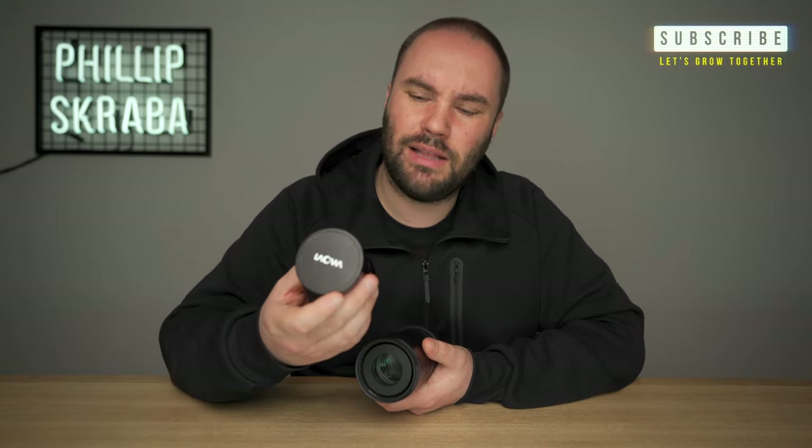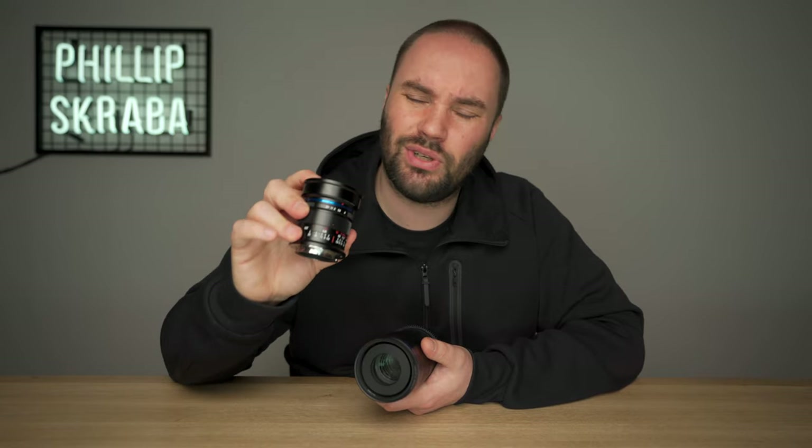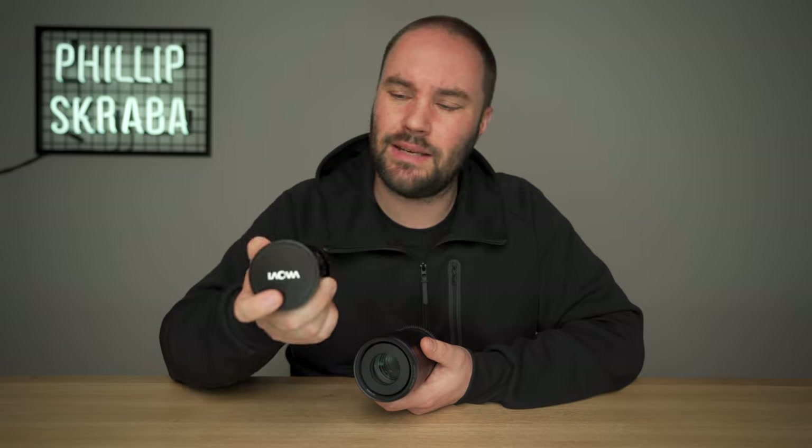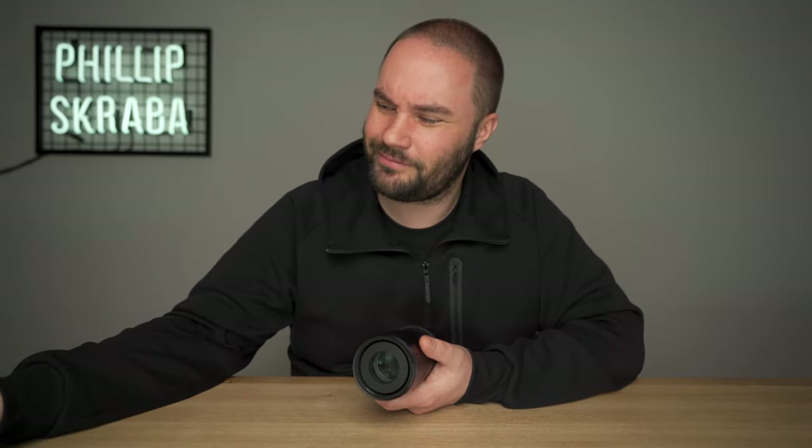If you haven't subscribed, make sure you do — because the 14mm Dreamer with zero distortion, I'm talking zero distortion on a 14mm lens, is insane. I put it on the Matris 600 drone and that'll be coming soon. Have yourselves a great day and I'll catch you on the next lens review.